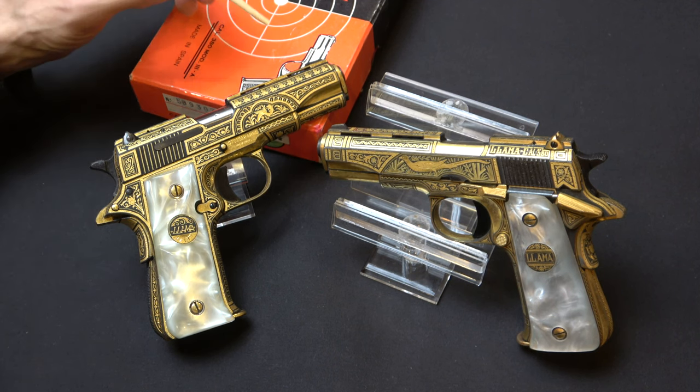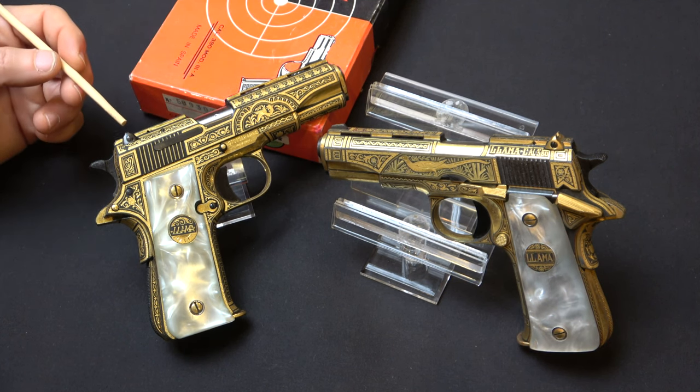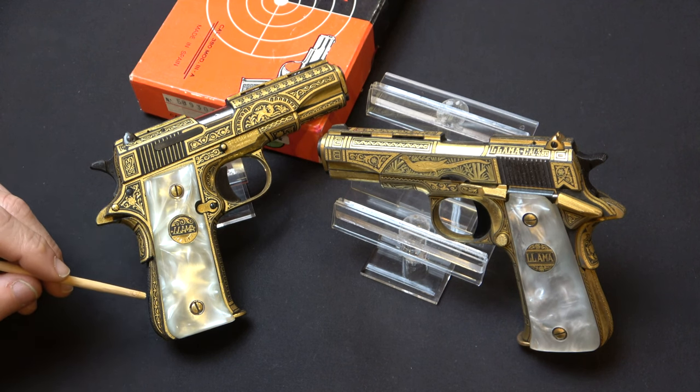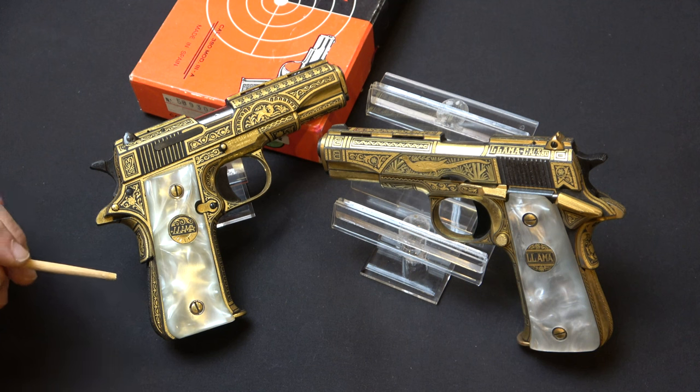There were some differences. For example, it's got a little rib here. The later ones had ventilated ribs, and it's also got a windage-adjustable rear sight. But for the most part, it's a locked breech, single-action pistol with a grip safety and a palm swell. Disassembly and reassembly is just exactly like that of the Colt, and so that should appeal to a lot of people.